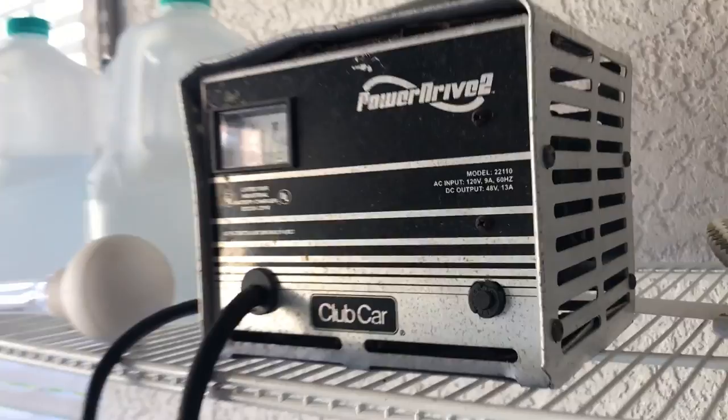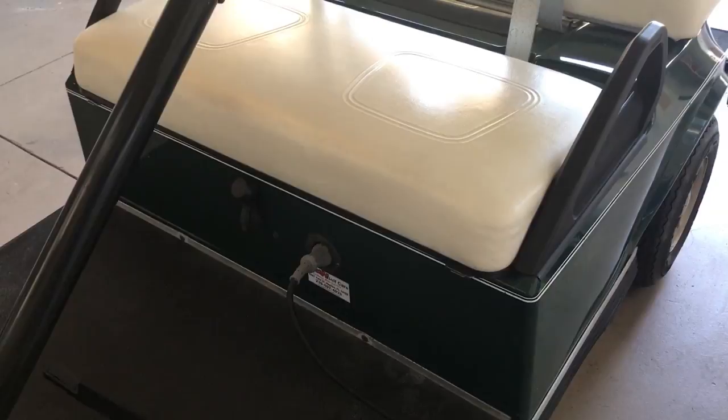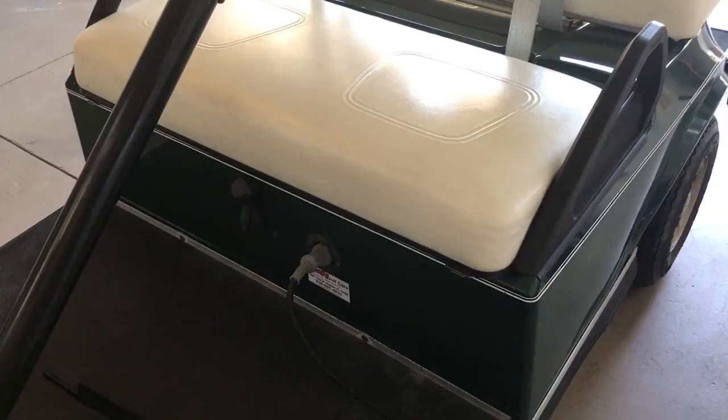You'll also hear a buzzing sound from the charger if it's connected correctly. The main thing is plugging in at a slight angle to the right and angled down — don't force anything. When you're done and going to use it, just pull it out, put it to the side, and go on your way. That is how you charge the golf cart.